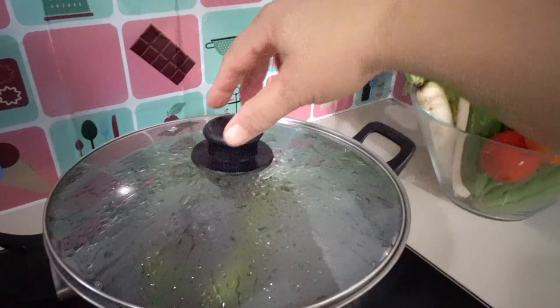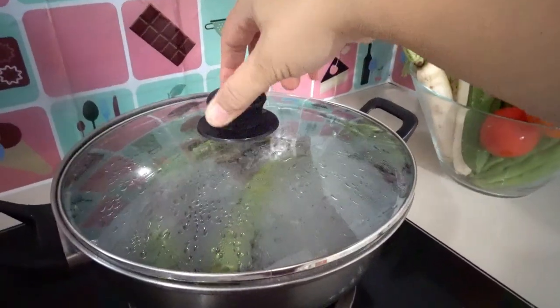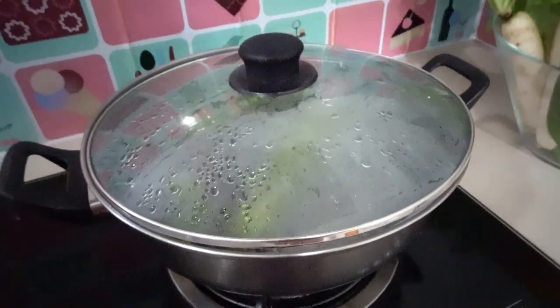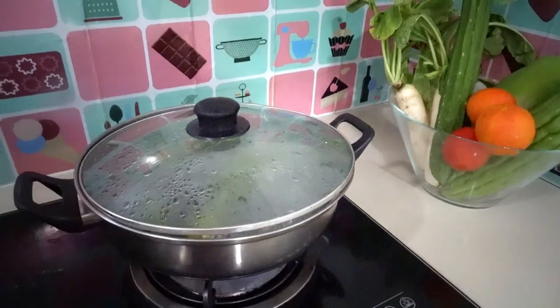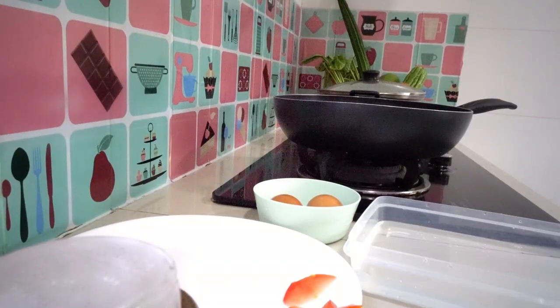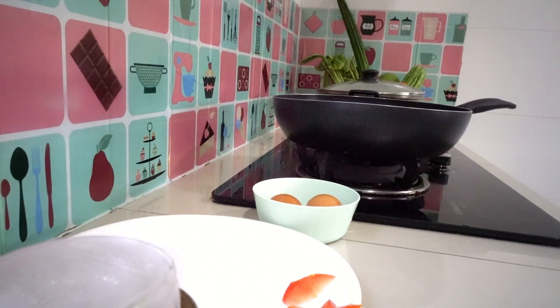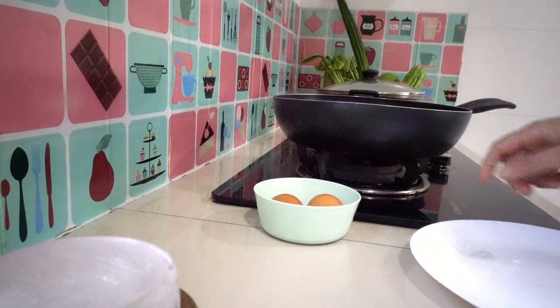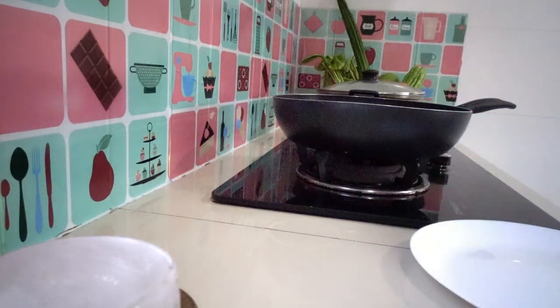Okay, it's here — check it. Not yet ready, guys. While we are waiting for our eggplant to cook, let's take our two eggs. I'm gonna beat this one — we're gonna beat it.